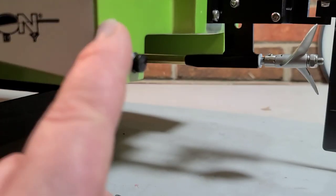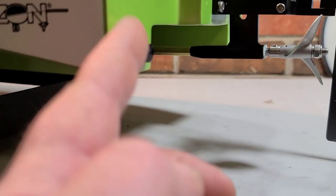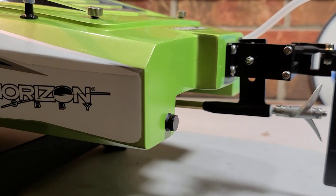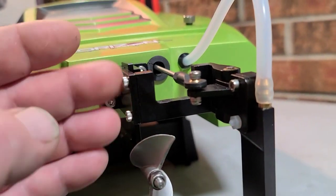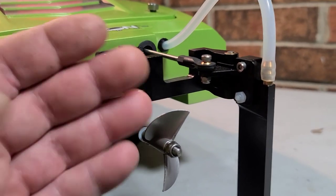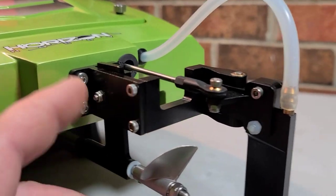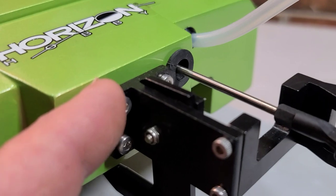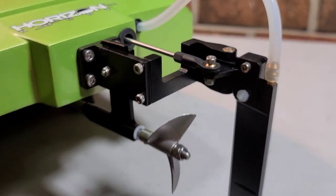The back of the sponsons are flat with a nice crisp 90-degree edge — water is going to break off that nicely. You'll want to go through and make sure all the screws and nuts are tight with Loctite, and maybe put some sealant between the hardware and the hull. I don't think Pro Boat does that from the factory, so it's something to think about.